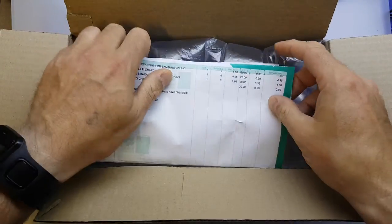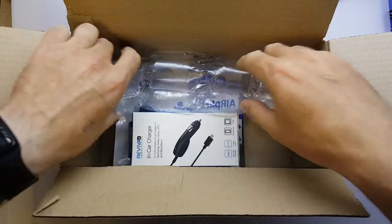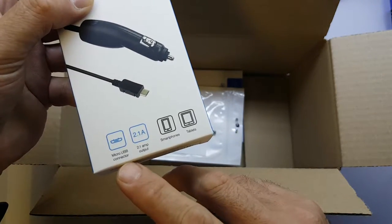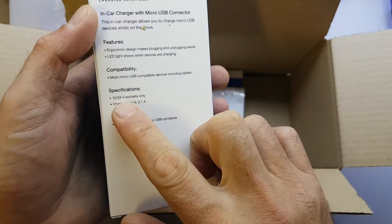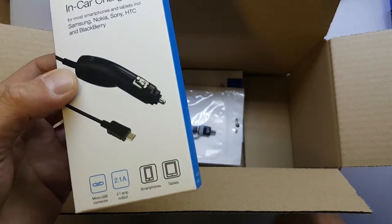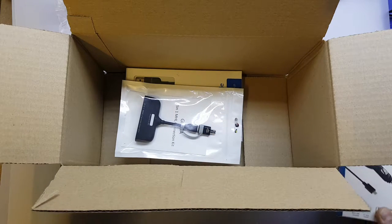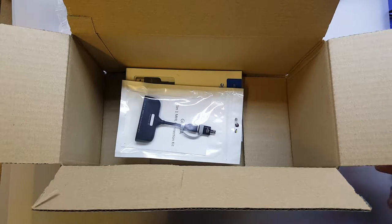The invoice was just on top with my address, hence redoing it. Anyway, let's have a look. The first product is this reviver car charger — micro USB connector with a 2.1 amp output, suitable for 12 and 24 volt sockets only. The one I've got in my car charges about 500mAh, it's absolute rubbish, so I wanted this to charge my phone a bit quicker when I'm out and about in the car. That was £1.99.